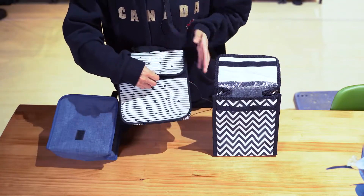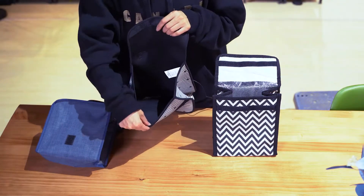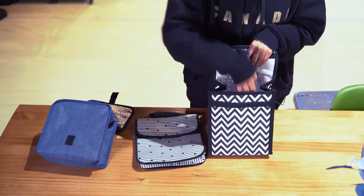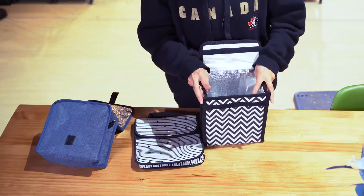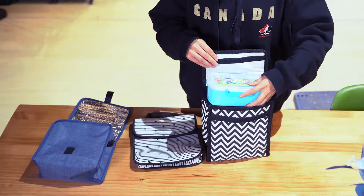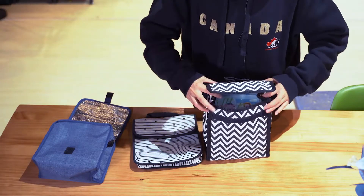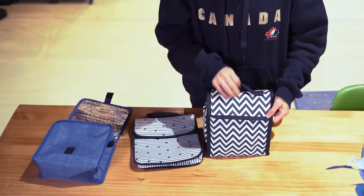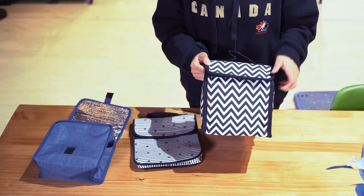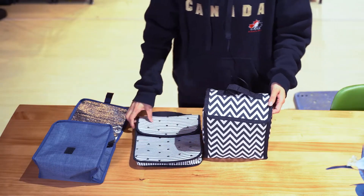For the new premium, it's always new premium. Looking at the capacity — it looks very small, but actually we can put a big lunch box and a smaller lunch bag inside. It's big enough for one adult to carry their full lunch.